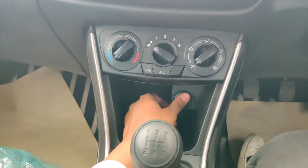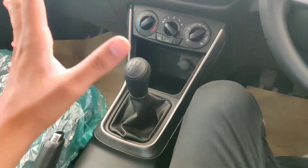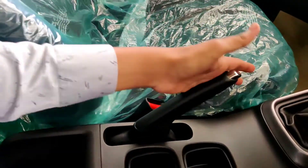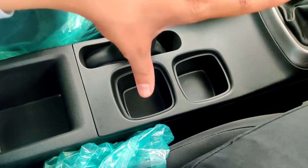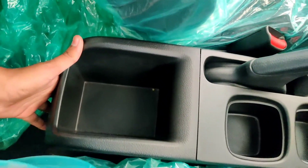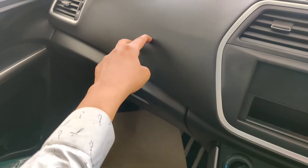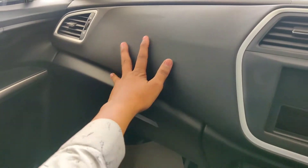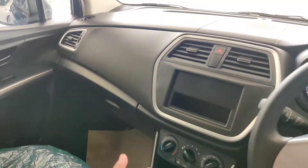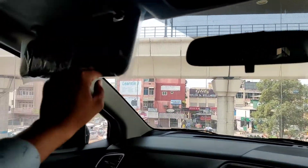You get a 12V accessory socket, a small storage space, a gear knob with chrome finish — not fancy, just standard. There is a parking brake and two cup holders. Further back, you get a space, a rear AC vent, and additional storage space. The door pad has a soft leather-type finish on the top side. You also get a glove box.